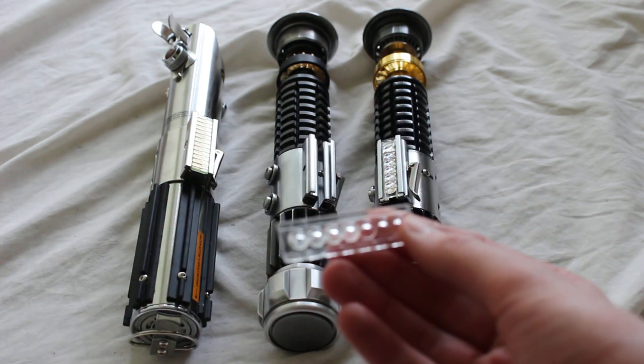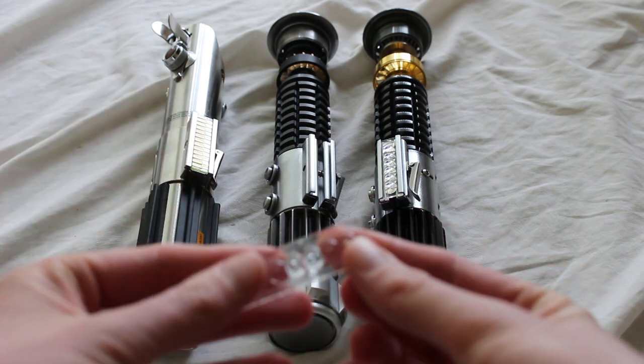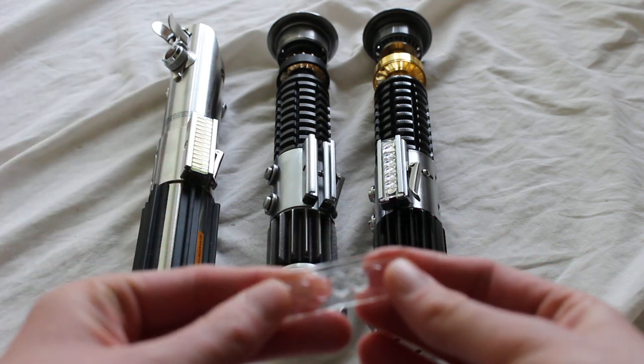The prop makers probably thought, hey, this would look really cool on a lightsaber — the same reason they would add a clamp card to the activation box of the lightsaber.